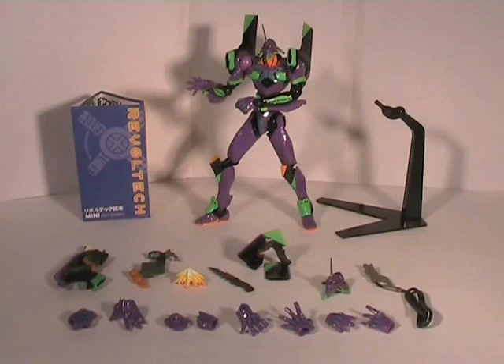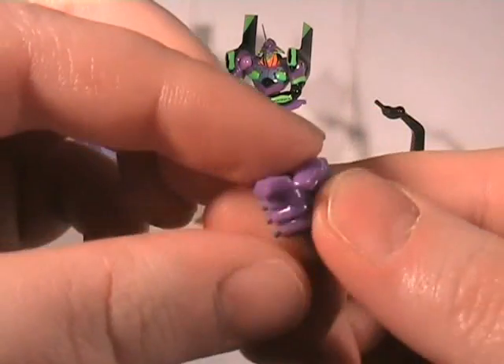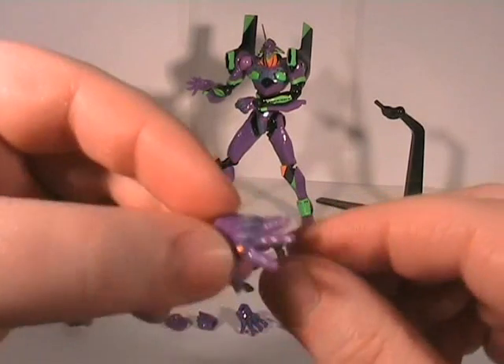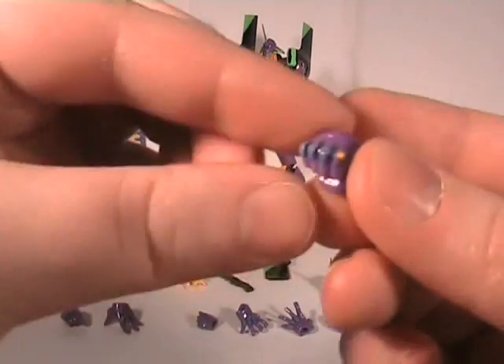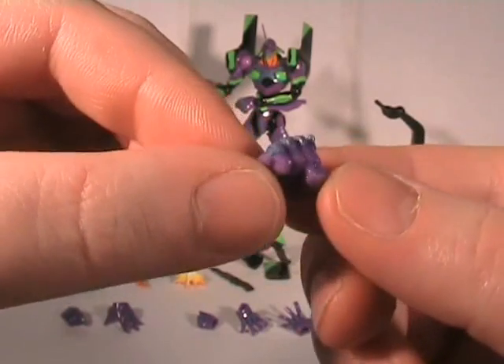Eva comes with five hand sets. The usual knife hand - well, it's a gun hand, knife hand, whichever. No guns with this Eva. A surprise hand, or jumping hand, or 'get away from me' hand. And a clobber-time hand with a bit of bling - nice bit of bling going on there.